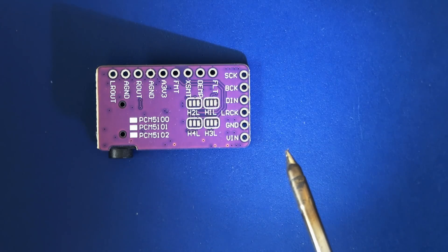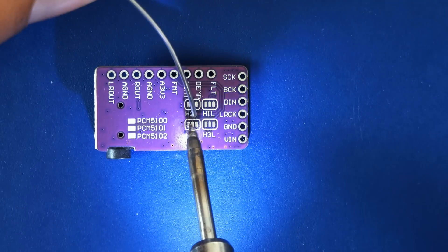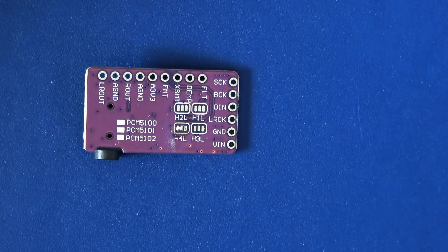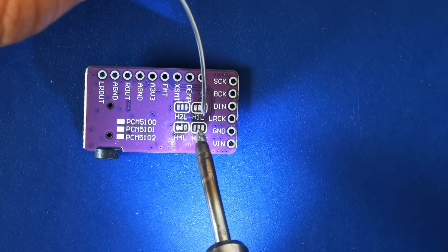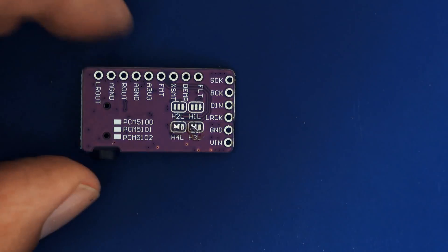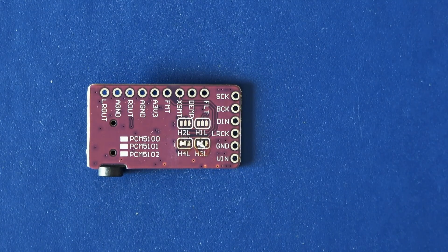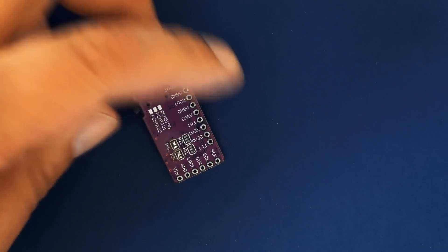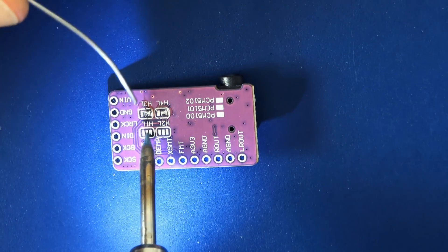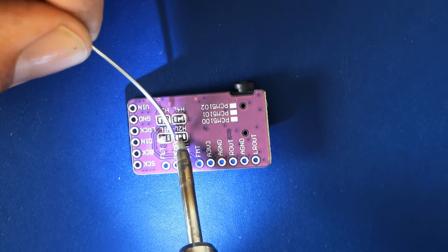Next we need to place some jumpers or blobs of solder on the audio card. Place the card in front of you so all the electronics are on the other side, then connect the right two pins in the H4L area, and then the left two pins in the H3L group. Don't follow the video here, as I got this wrong, which led to distorted audio output later. Turn the board around and connect the left two pins at H1L and the left two pins at H2L. Don't worry if this looks a bit crooked — all that matters is you've shorted the pads.